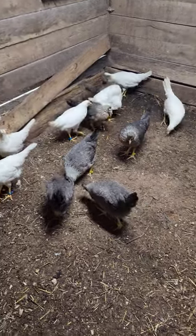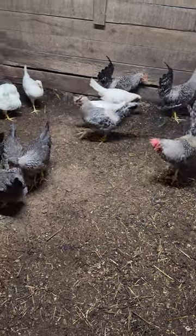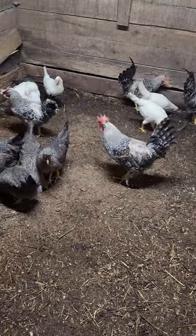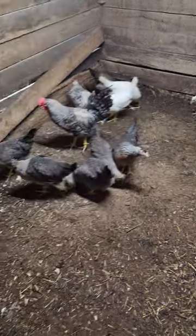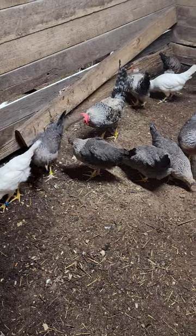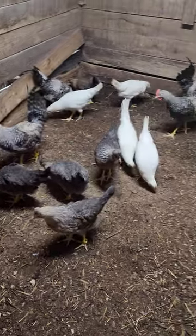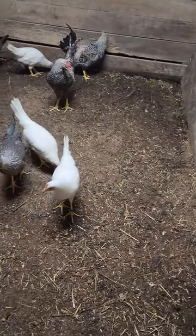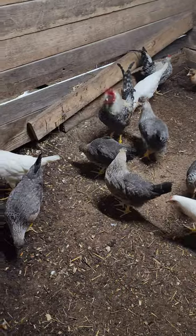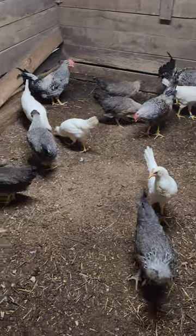Eventually there'll be one cage with one cream legbar rooster and the cream legbar hens, and the other cage will have a cream legbar rooster and white leghorn hens. We have an older pair of white leghorn hens that are already laying — they'll go in there with them too. We just cleaned the stalls out; they're about to get new substrate. We just started separating them — that's it for the cream legbars and the cream legbar white leghorn crosses.